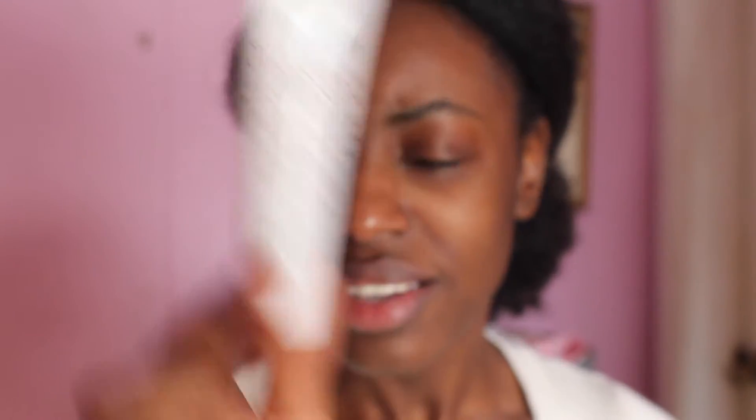The only downside would be the size. Look how small this is - really? This is like maybe five or six washes and then you're done. Because of that, I give this 4.5 out of 5. I don't know, this is really, really good. As a person that is constantly looking for things to wash my face with, this is really good.